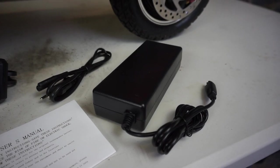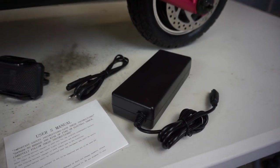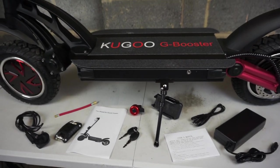First of all there's a power brick and power lead. This charger will charge the scooter from flat to full in about 10 hours.